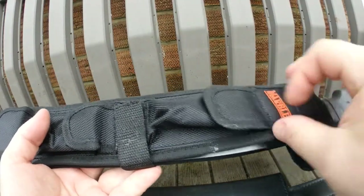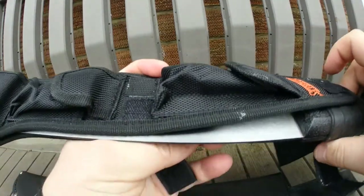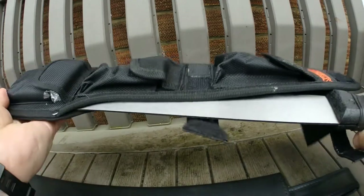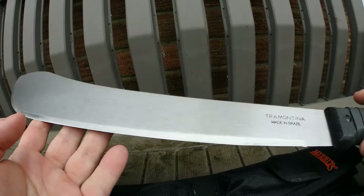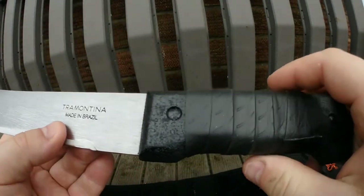Ian's also done a bit of work on the handle for me. I've released these straps and just slide it out — and out she comes. Ian took all the horrible sticky label off for me, and he's also done some really good work on the handle.